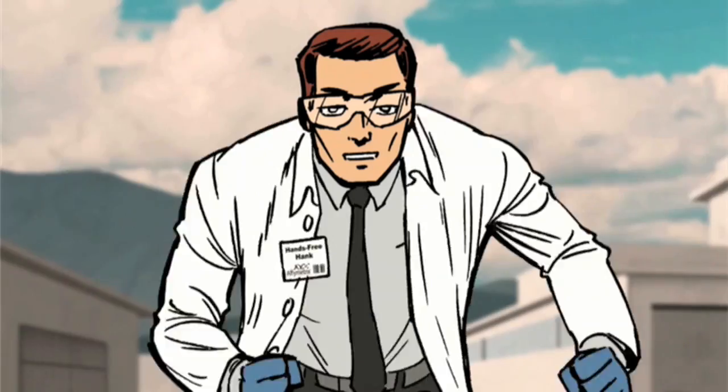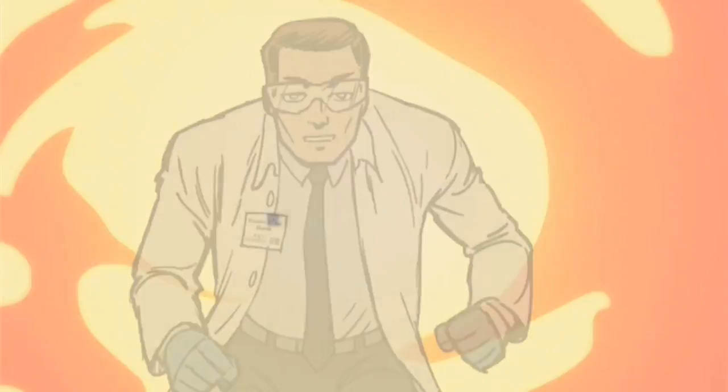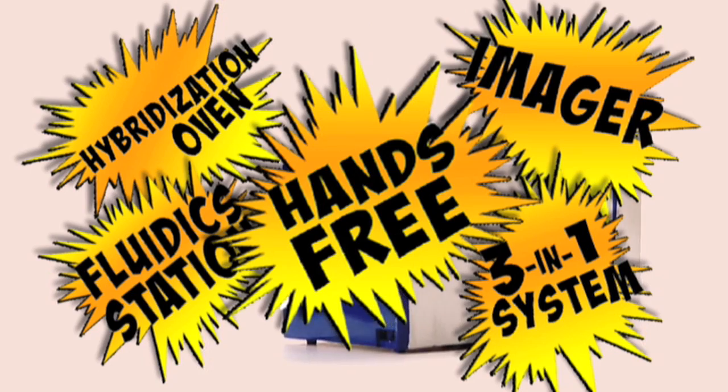The first hands-free microwave processor — Gene Titan! It's the all-new Gene Titan instrument from Affymetrix: high buff and fluidic station and state-of-the-art imager. It's a three-in-one system with hands-free operation.